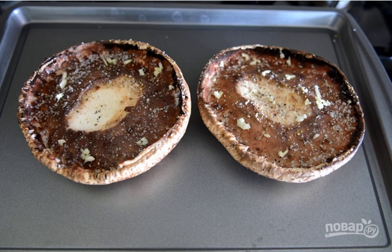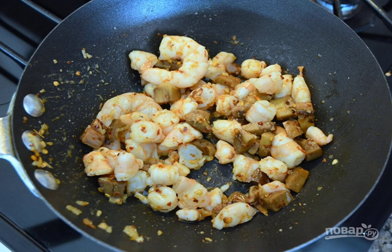Step 3: Cut the legs of the mushrooms, season with salt and pepper, pre-greased with olive oil. Step 4: Fry the shrimp and mushroom legs in a frying pan until tender.